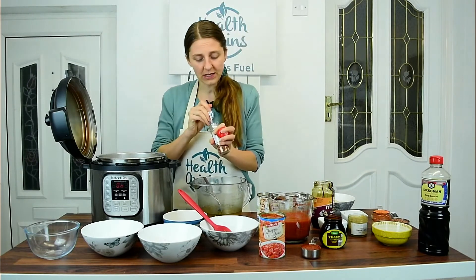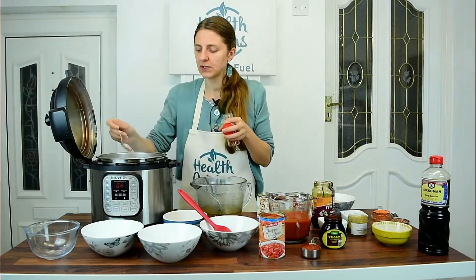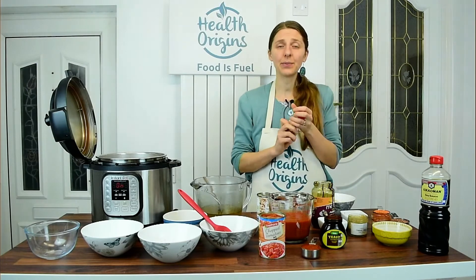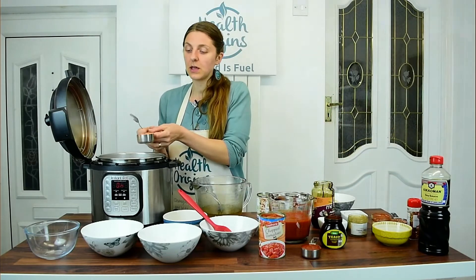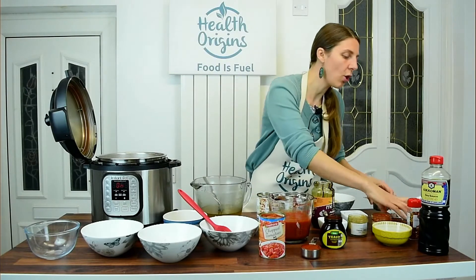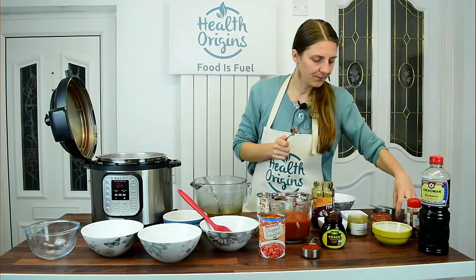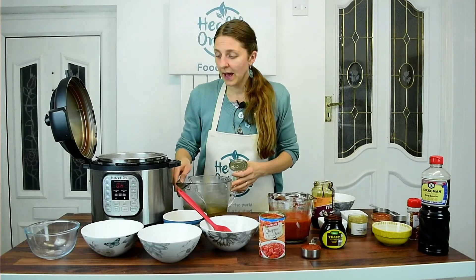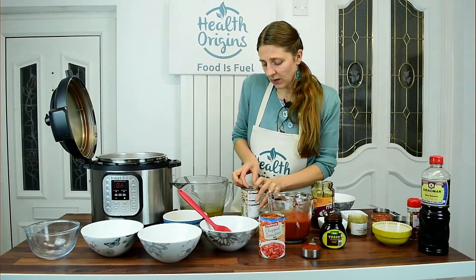Then a teaspoon each of oregano and parsley, half a teaspoon of black pepper, and about a quarter teaspoon of chili flakes — just a few, since the jalapeños will add the main heat. Now I'm adding the red lentils for thickening, then half a cup of brown lentils, then the beans. I'm adding the cannellini beans with their water for extra liquid.